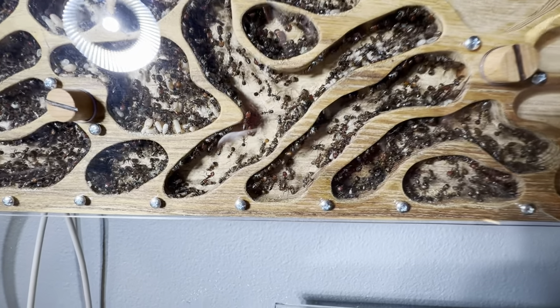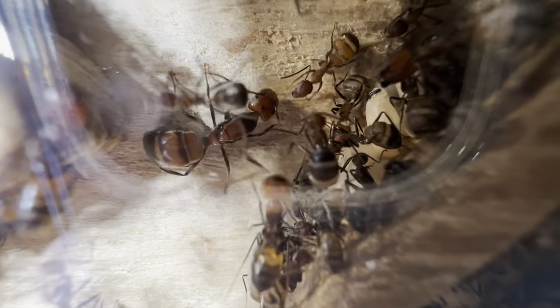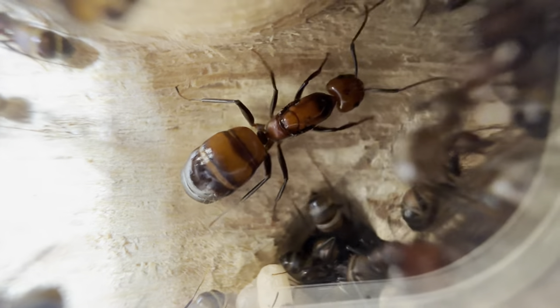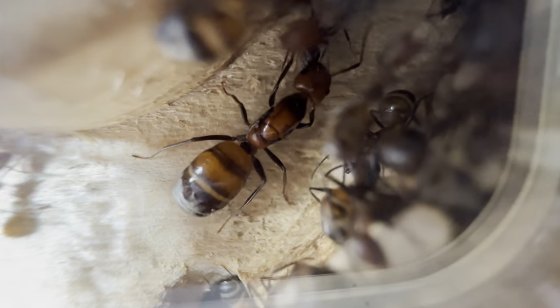Alright, the queen was just around — oh she still is, she's right here. This right here is the beautiful little queen and as you can see she has recently become quite fat, which is a lovely sight to see. She is very, very well working.